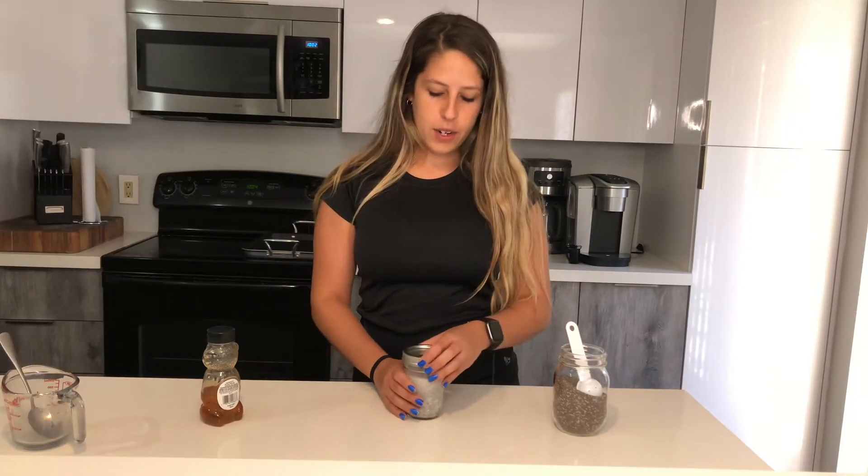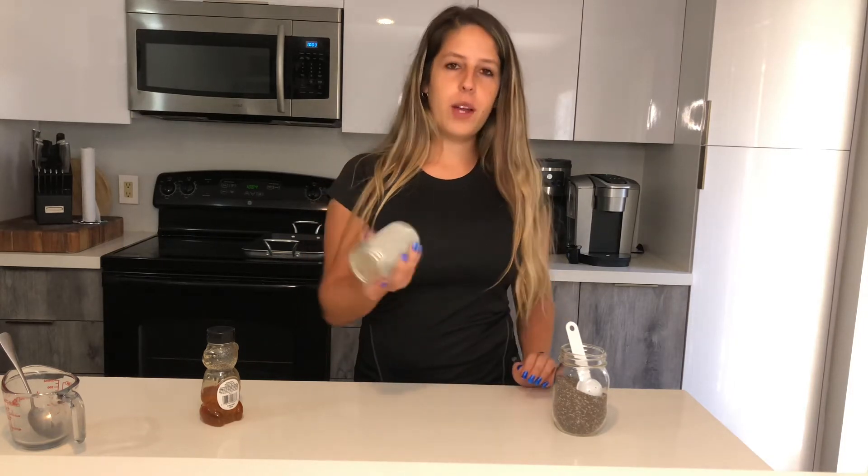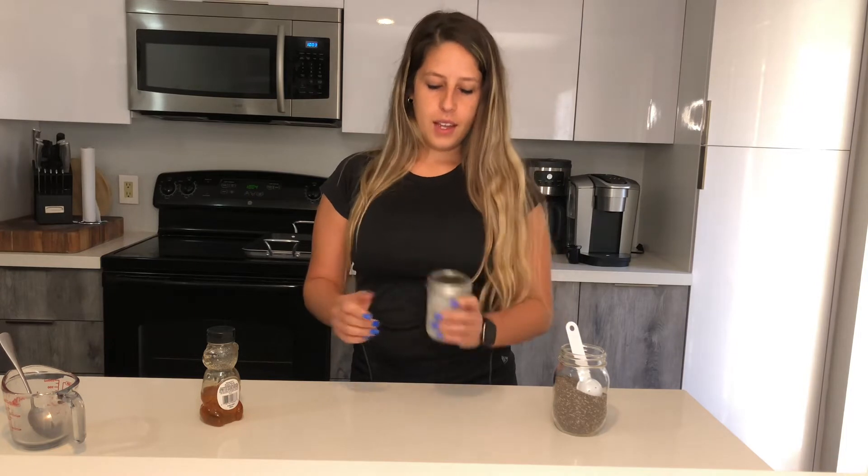Once you're done mixing, add the lid on and give it a quick mix. Then wait a couple of minutes before you put it in the refrigerator, and mix it one more time before refrigerating.